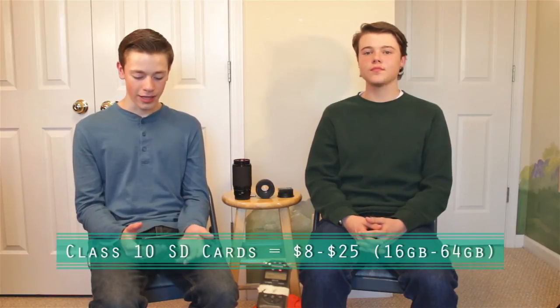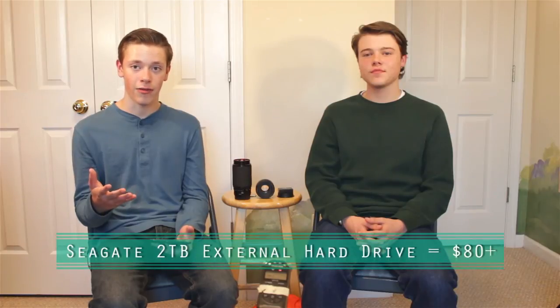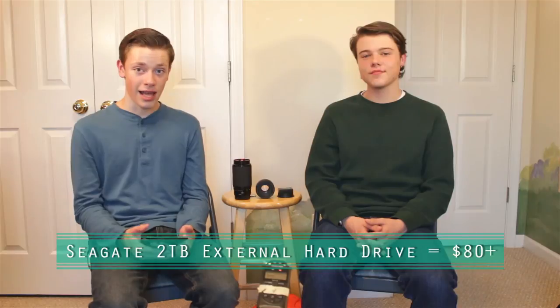Similar to batteries and straps, SD cards are really inexpensive. A 16 gigabyte card is great for photographers, while a 32 gigabyte is better if you do a lot of video. Go with a Class 10 card — don't get a Class 4 because those are really slow. A good SD card will only run you around $20. You can also get a 2 terabyte hard drive for around $90, which is a great size for photographers and videographers alike. In photography and videography you can never really have enough storage.